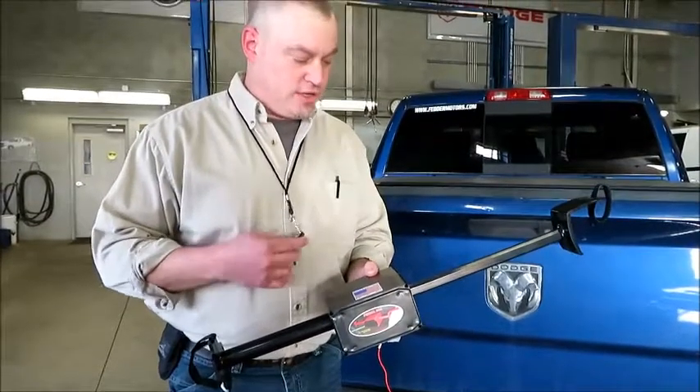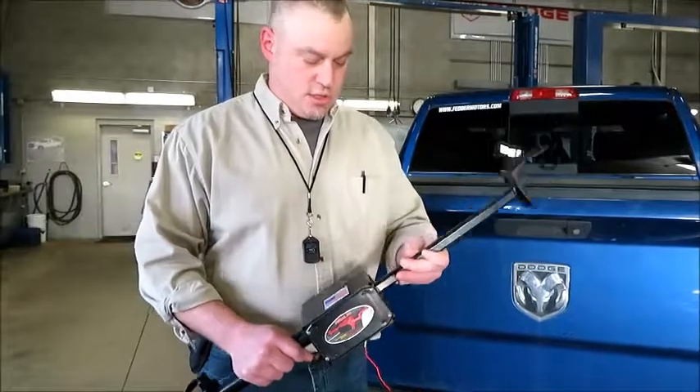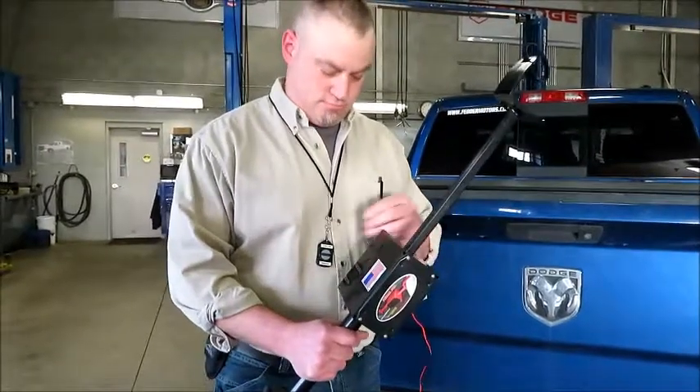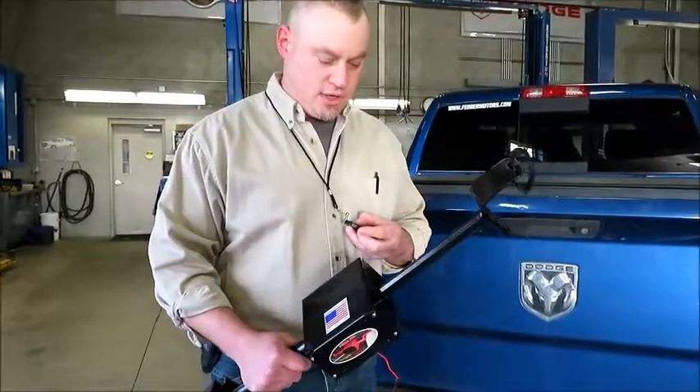It has a travel of about 12 inches. Just take out the old rack, put the new rack back in, run it back in, and you're ready to go.